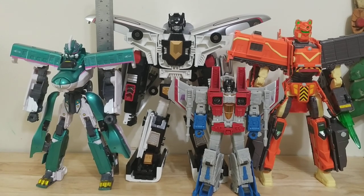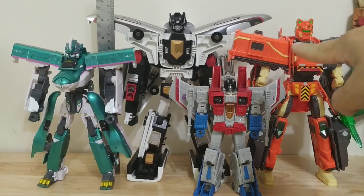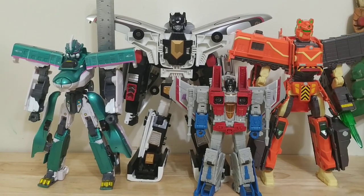This is how the combined mode scales with other figures. It's about the same size as a 2-train LDCX combiner.